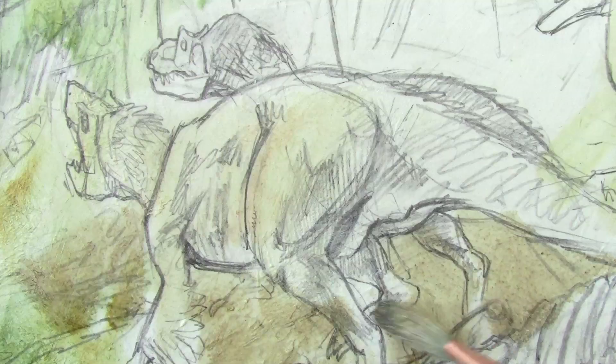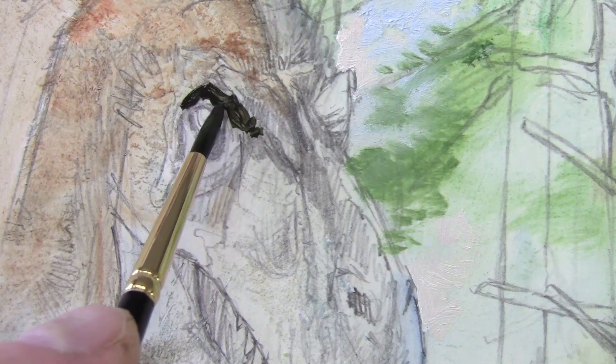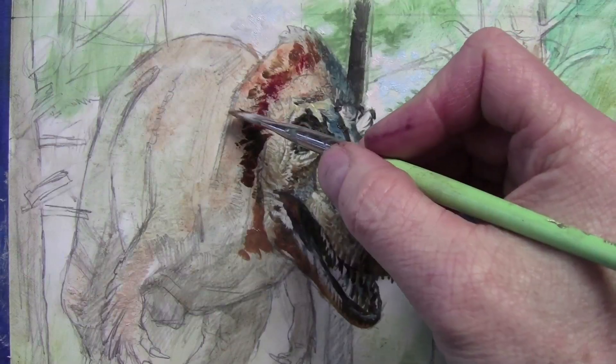The oil paint goes on fairly thinly at first with a big bristle brush. Then I zero in on the face of the Euteranus — I've got to get him right when I start out because he's the engine of the whole story.